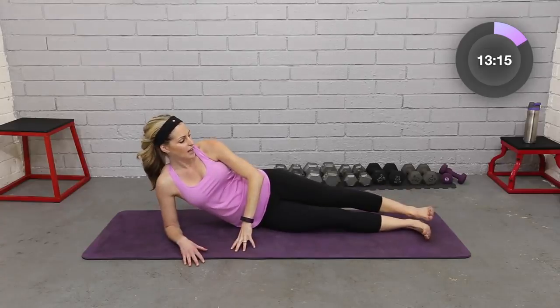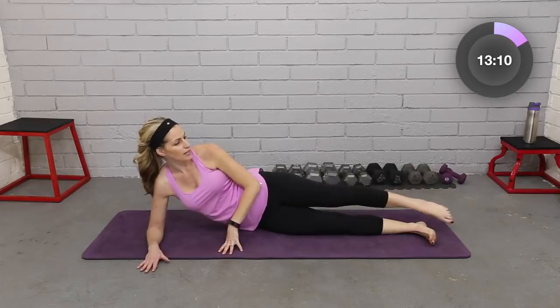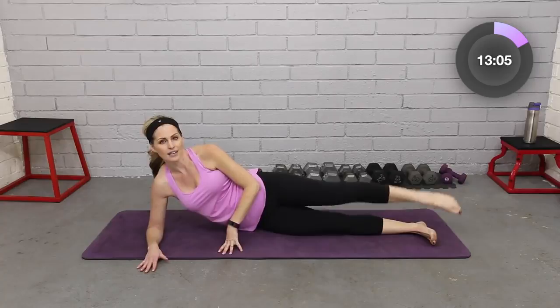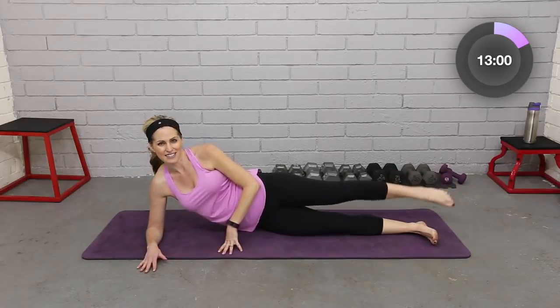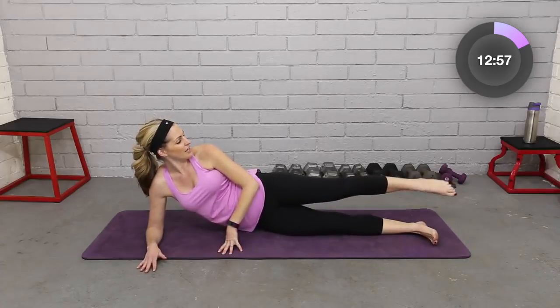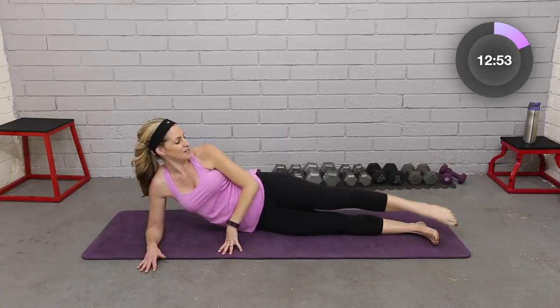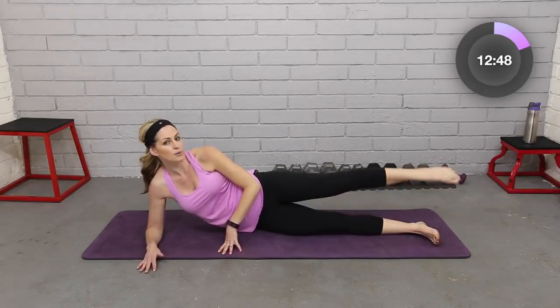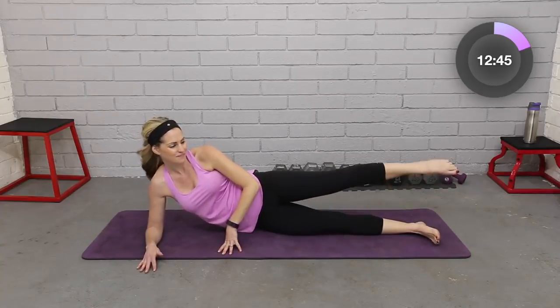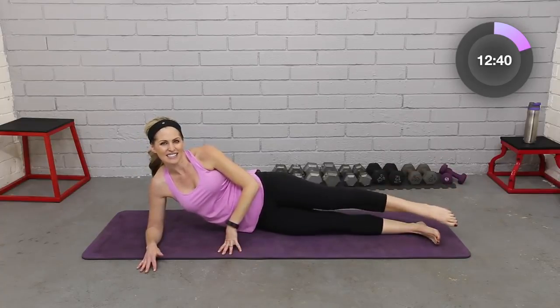Let's stack them again and do our little leg circles. Point that toe at the top, circle to the front — keep it small. Four, three, two. Circle to the back, still small. I know it's burning from that first exercise — that's what we want. Four, three, two. Let's take it a little bigger, build that circle, draw it to the front. Four, three, two. To the back, squeeze. Four, three, two.